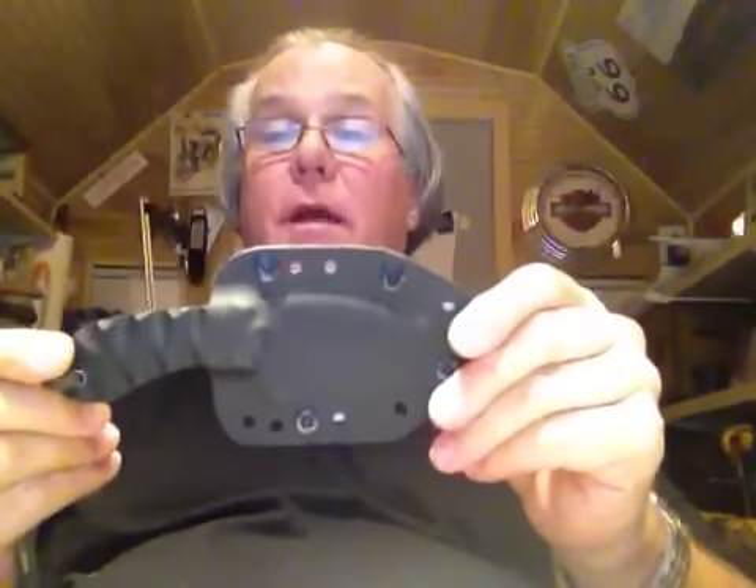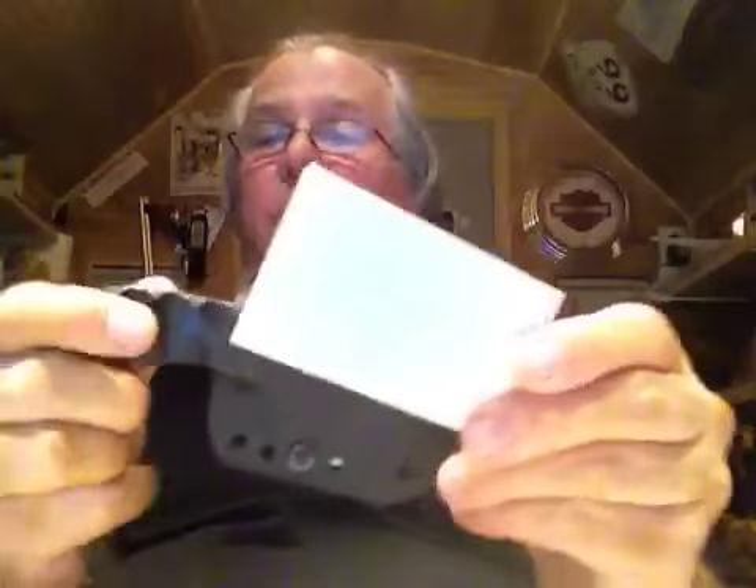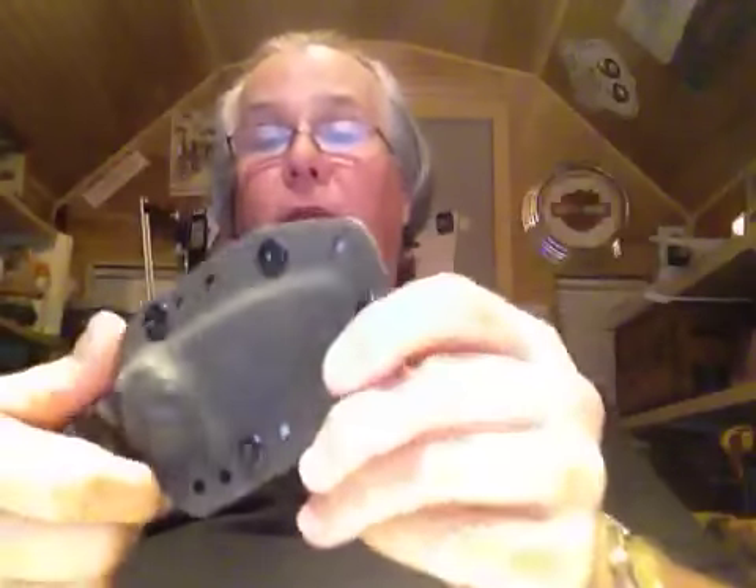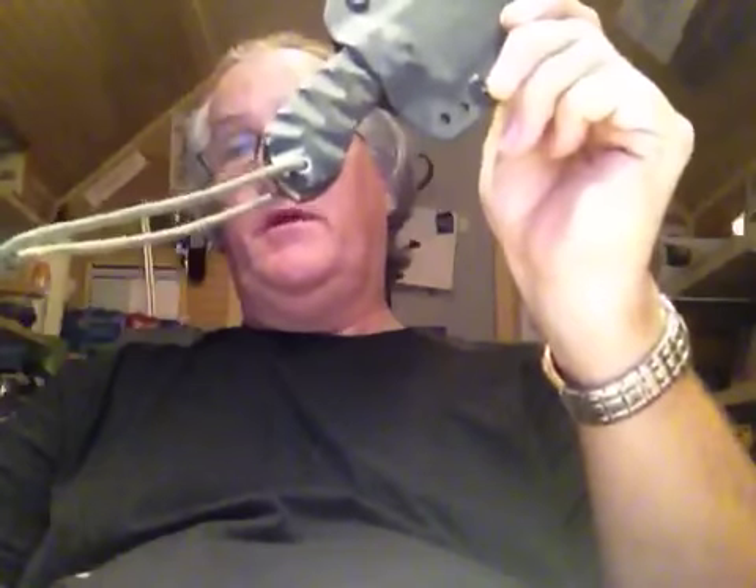Here's the knife, and it came with a Kydex sheath too. It was very well packaged and came with a card. According to the card, the blade is one-eighth inch O1 tool steel, leaf shape flat grind. The handle is G10 scale in various colors — looks black to me — with stainless steel hardware. There's also a piece of cloth with oil inside the Kydex, and the card is signed by the maker. Very cool.